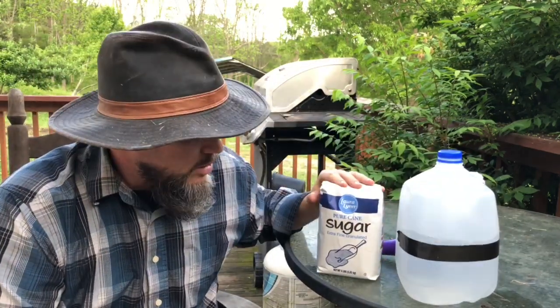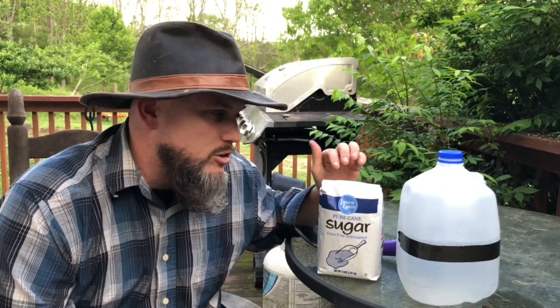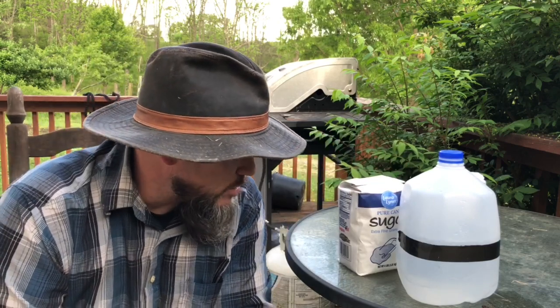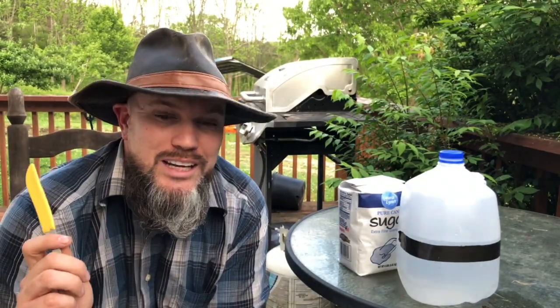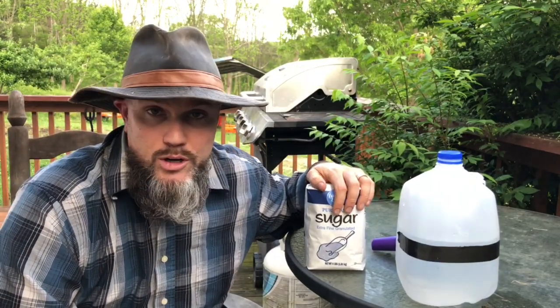The recipe is based off a single bag of sugar — this is four pounds, which is a pretty standard size. Four pounds of sugar has 454 teaspoons. There are three teaspoons to one tablespoon, so that means there are 151 tablespoons in this bag. And since there are 16 tablespoons to one cup, dividing 151 by 16 gives 9.45 — so basically this is nine and a half cups of sugar.